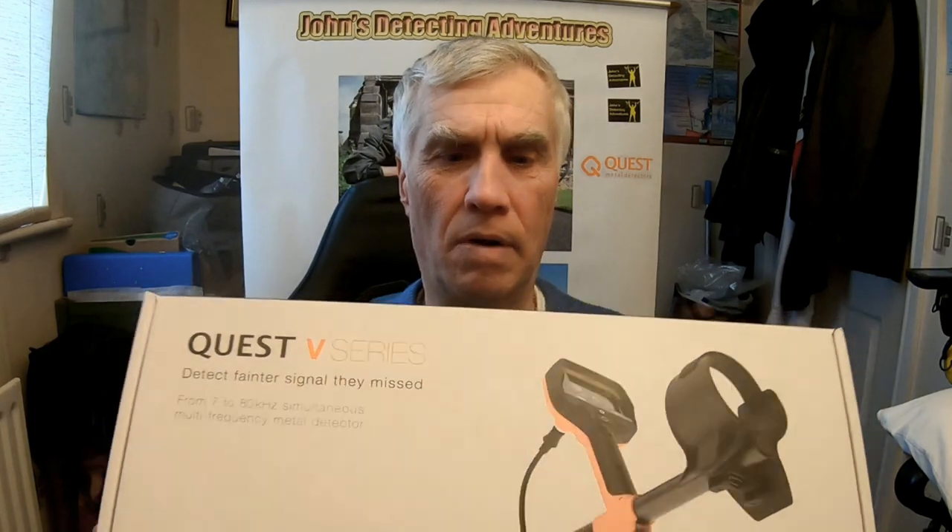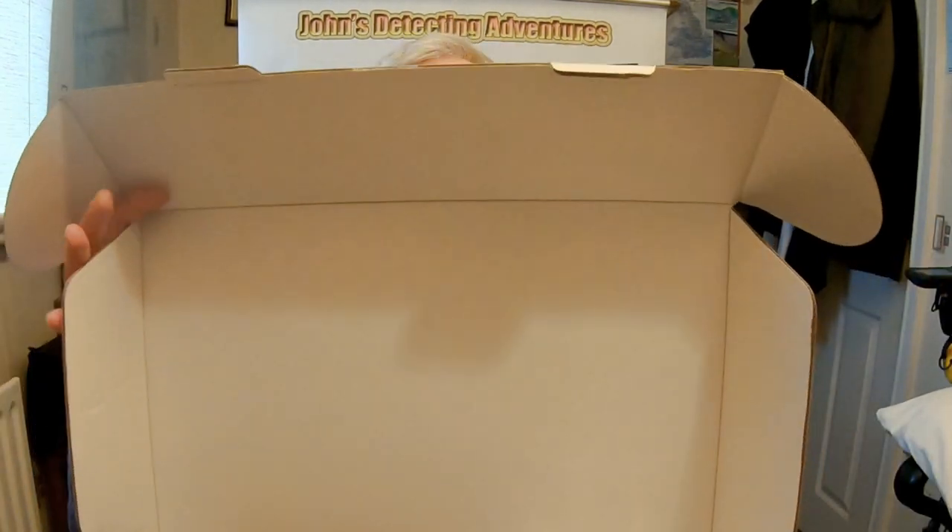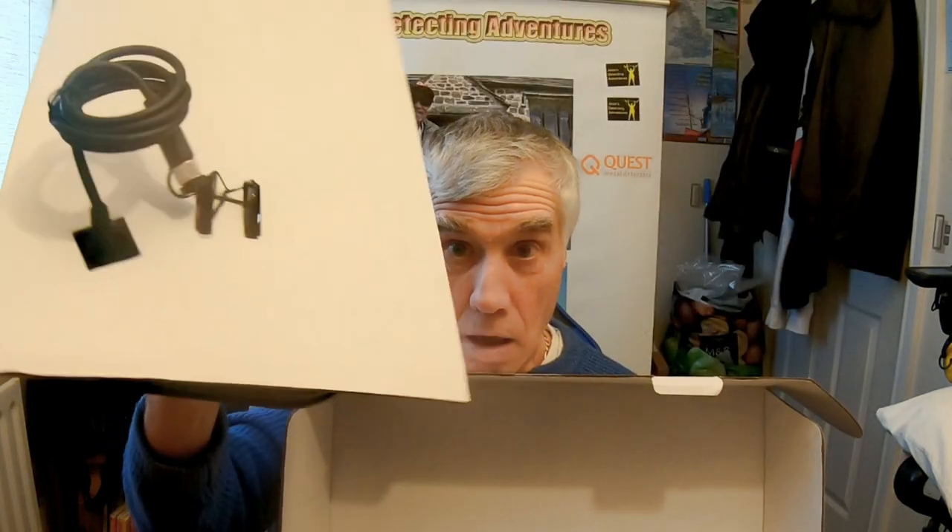Let's check out and see what's in it. Here we go. Let's see how do we open it. Open the box. It's hard to juggle. Search coil. Manual.